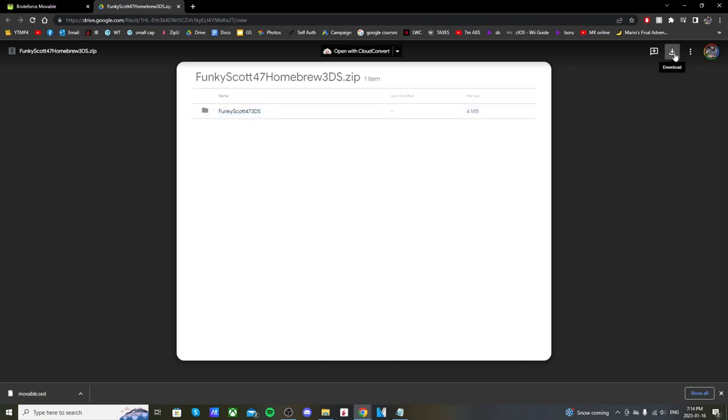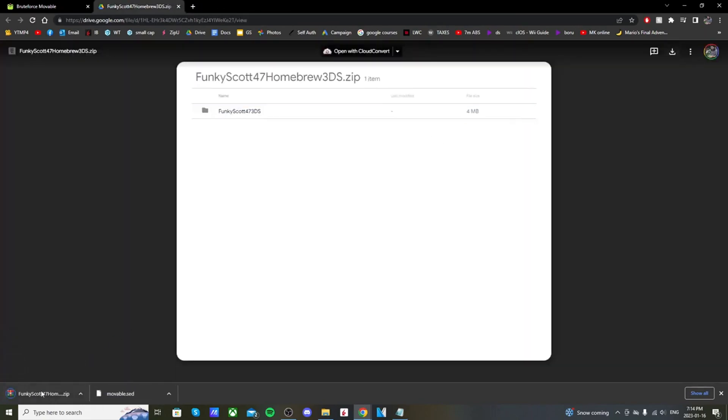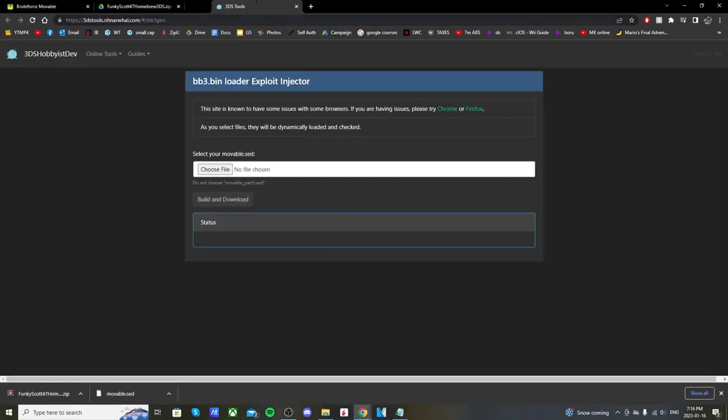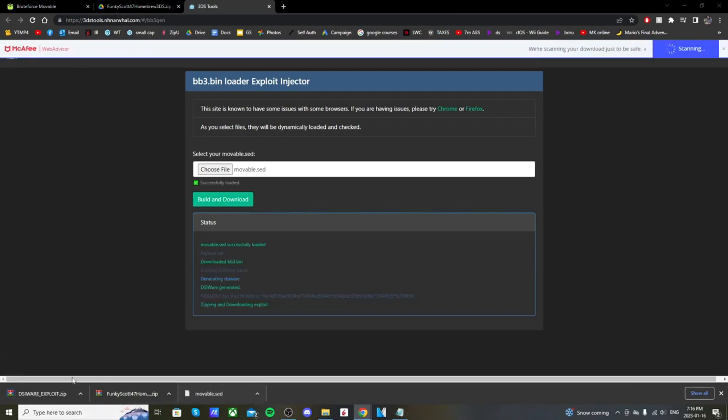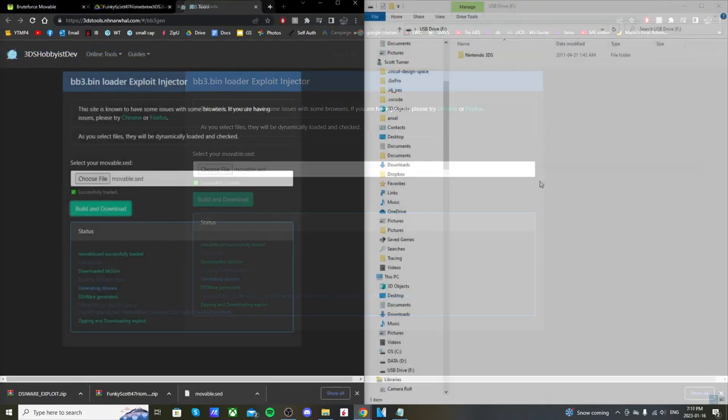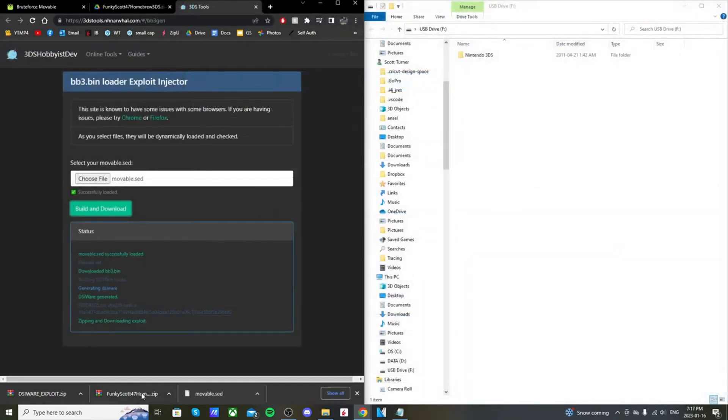Click the second link and it should take you to a Google Drive page. In the top right, click the download icon and it'll download a zip file. Once that's done, go to the third link in the description. We're going to take this movable.sed file and create a couple of different files from it. Drag it onto where it says 'Choose File', click Build and Download, and it should download the DSiWare exploit zip.